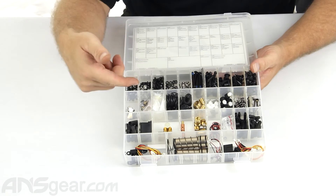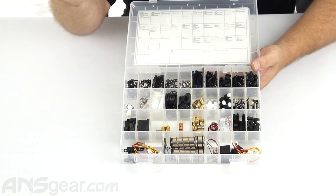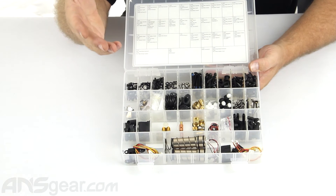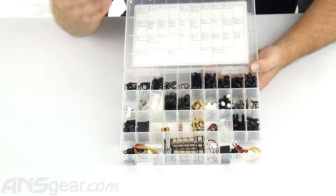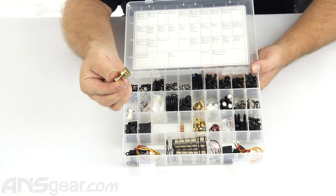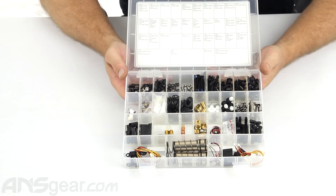Cup seals seem to go out on these guns — like the minis, the axes, TM7s, TM15s. You'll get a leak through the end of your bolt, out the breech — typically it's the poppet or cup seal. Check them both out, but these have a whole replacement cup seal right there.